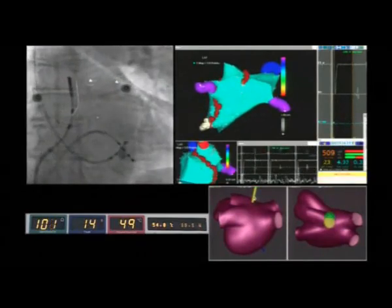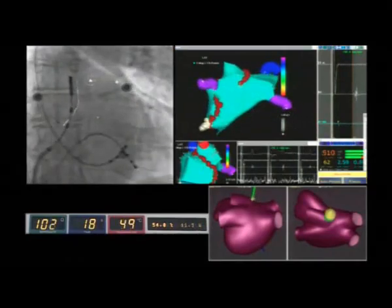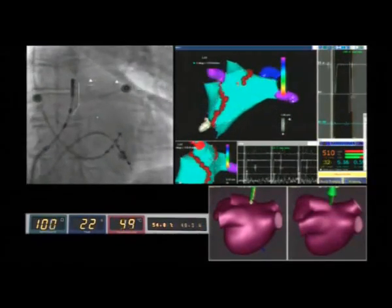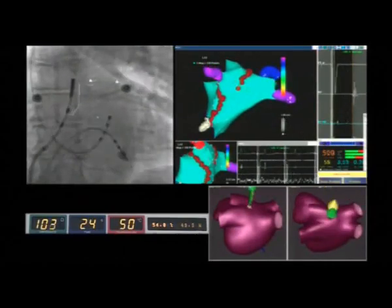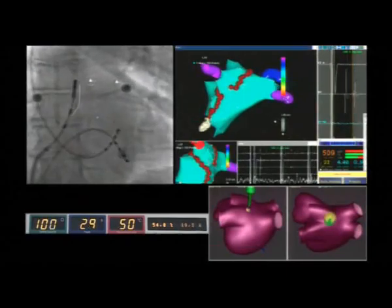The operator is now completing the circumferential lesions around the left pulmonary veins, and the line is being joined to the line of the mitral isthmus.